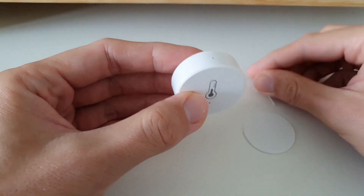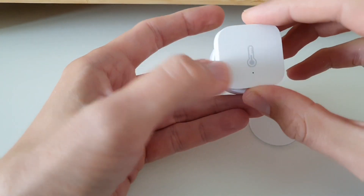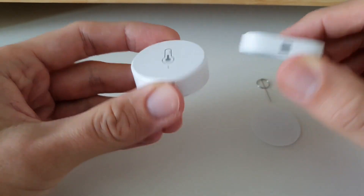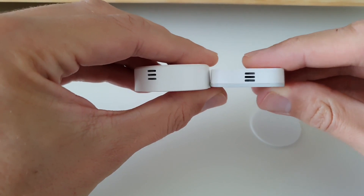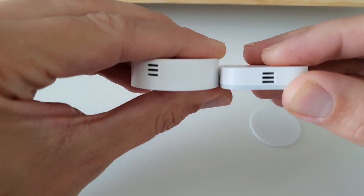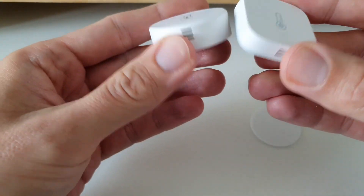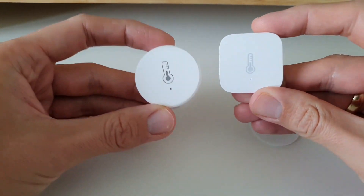Let's compare it to the Aqara sensor. The battery just dropped off. Looking at the back, they're a similar size — one round, one square — that's fine. But if you look at the thickness, there's a difference of probably a few millimeters — about two millimeters is the battery difference but a few more on overall thickness. Also, Aqara's plastic is more white while this one looks slightly yellow or gray.